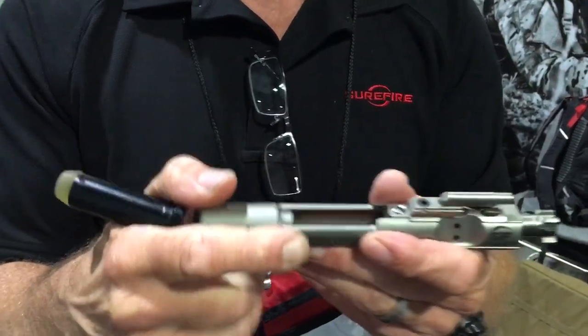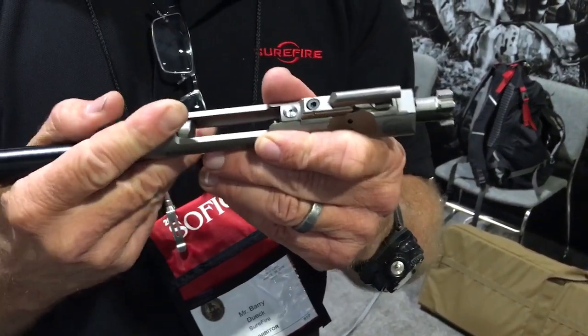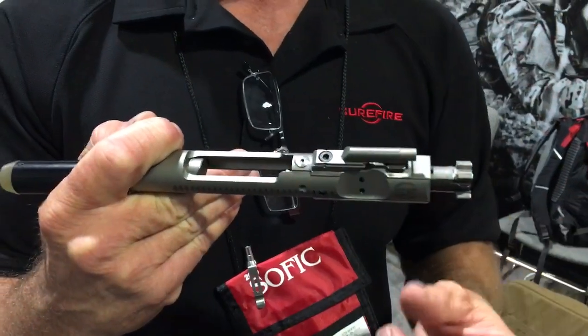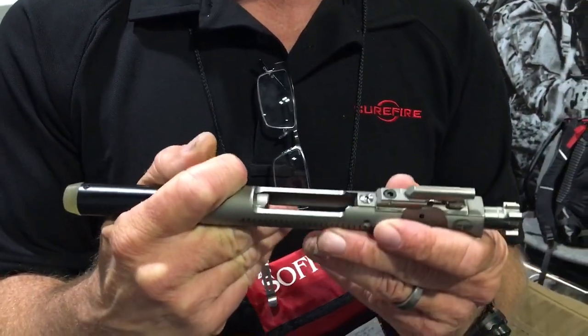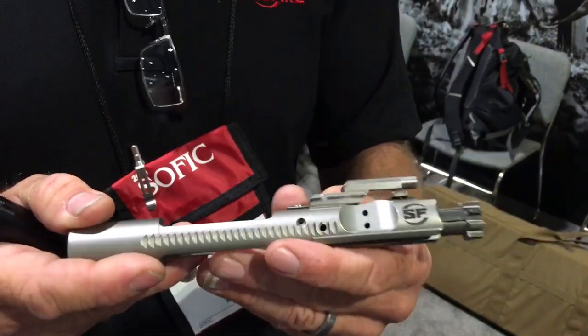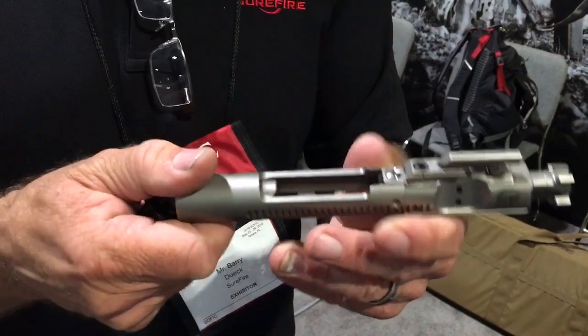And also, bullet strikes — many of them are caused by nearly having a bolt-over-base malfunction that bends the case, but then clears itself and will still close in the chamber, and the round gets engraved crooked into the rifling. So there's a great improvement, requires no modification to the host weapon, and it's a drop-in.